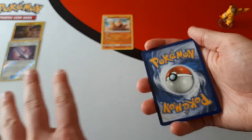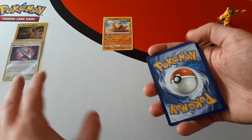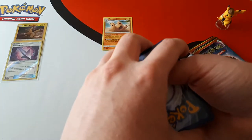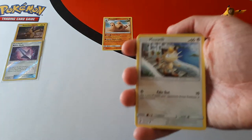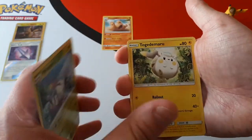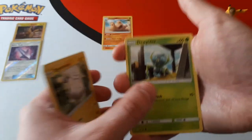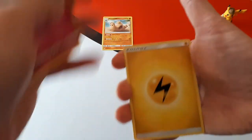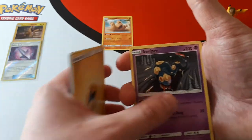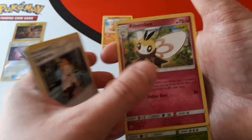If you want a box with everything inside it — all the commons, all the energies, reverse holographics, everything except the codes — it will cost you £60 plus postage. We ship worldwide so postage depends, but the box will cost £60. And if you want absolutely everything within the box — all the cards plus all the codes — that will cost you £77.50 plus postage. So you get everything in a normal sealed booster box but at a discount, since we open it on our channel for our viewers.